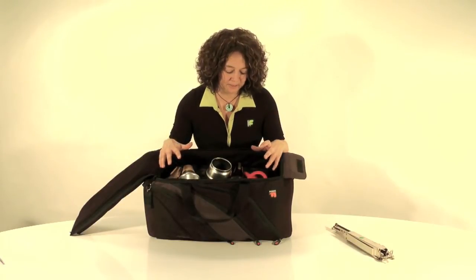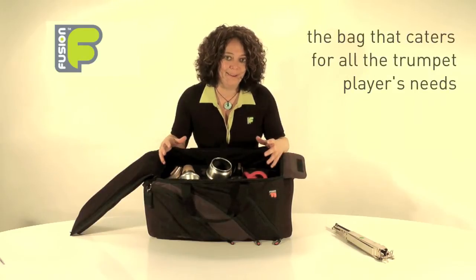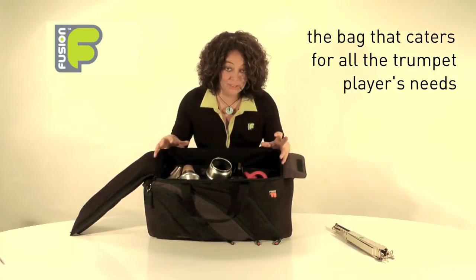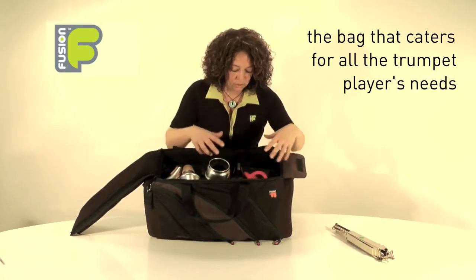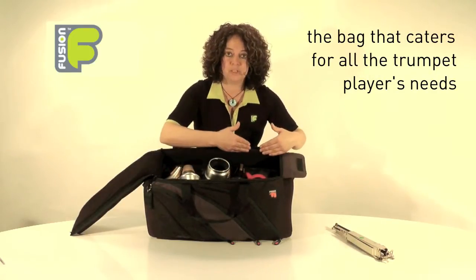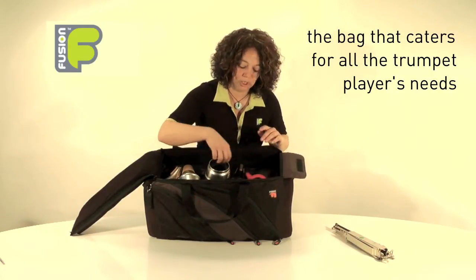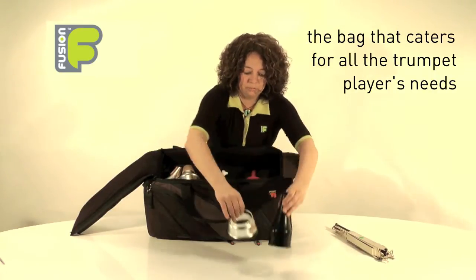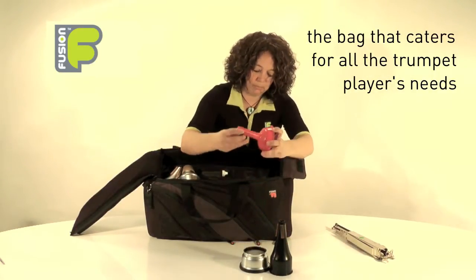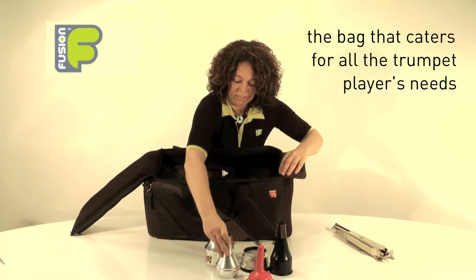I'm quite excited about showing you the inside of this bag because I feel we've catered for all our trumpet players' needs. In the top section we have space for mutes, kept away from the instruments so there's no clashing of metal or scratching. I've got my foot mute, my plunger, harman mute, and my straight mute in here.